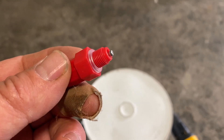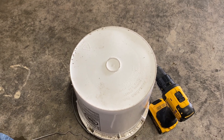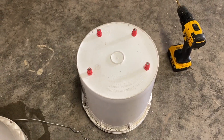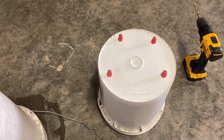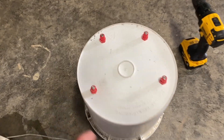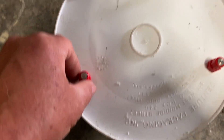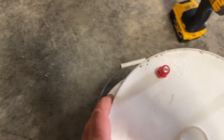Let me go ahead and drill this and get it put together. Because of the smaller bucket size and the lettering, I only ended up putting four nipples on — I had five on the other, but four will be just fine. One other thing: I only hand-tighten these and crank them down with my hands. I don't want to use tools because plastic on plastic, it is very easy to strip it out.